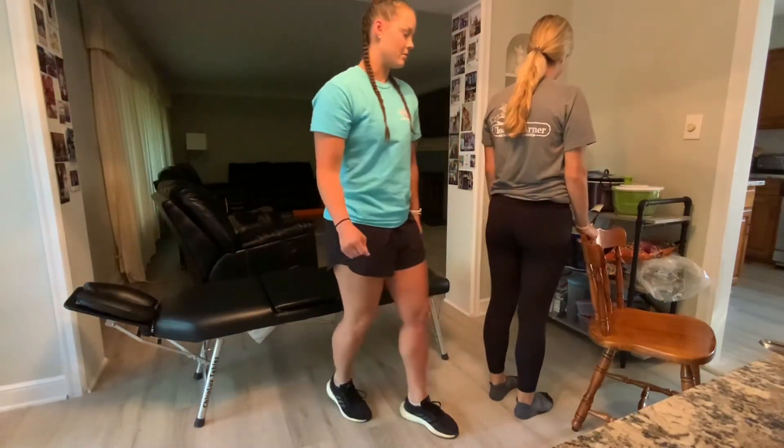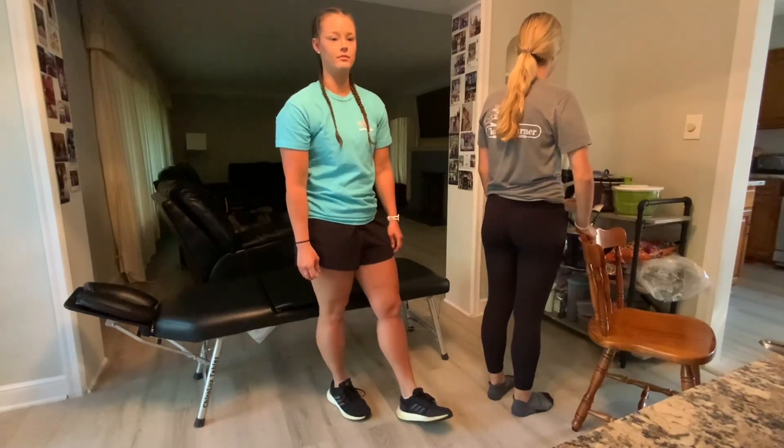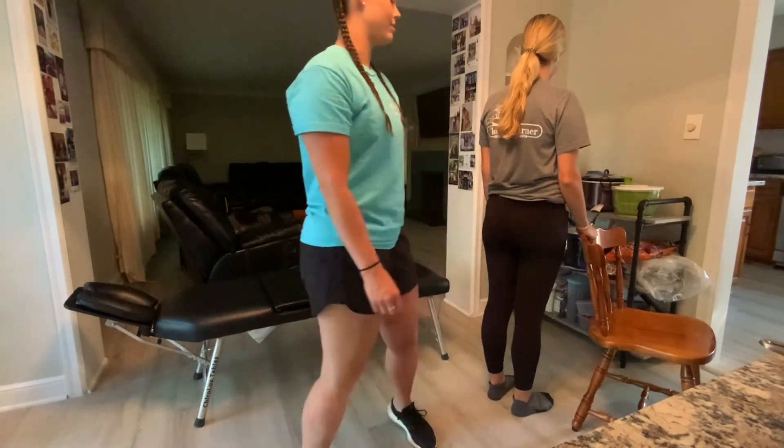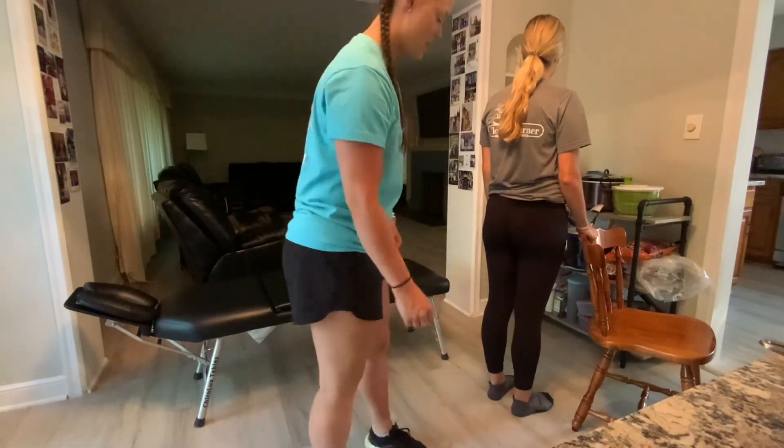This is a teaching video for motion palpation assessment of the SI joint for a side posture adjustment. We'll start with our patient standing, hanging on to a chair or something to balance himself with.